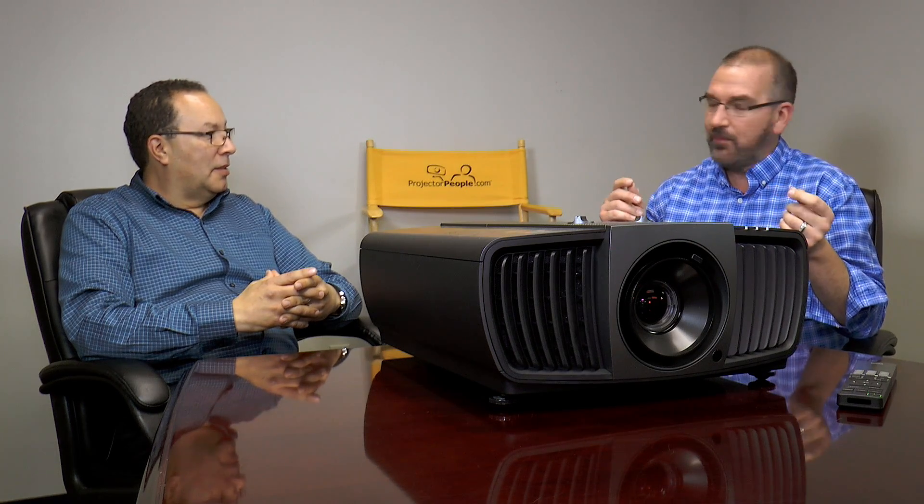We're very happy that you guys have achieved it. You're doing that with the new Texas Instruments Digital Micromirror devices using Texas Instruments XPR technology.